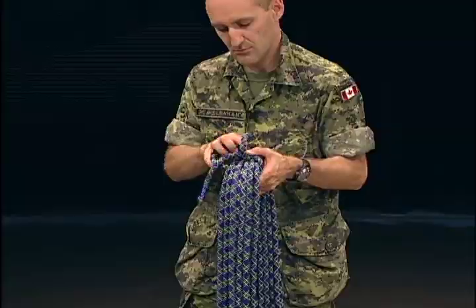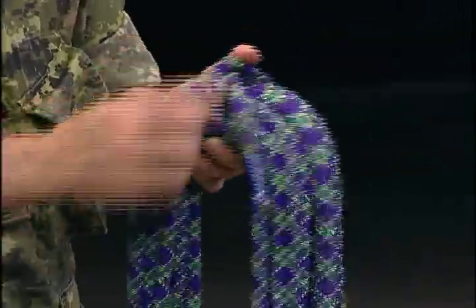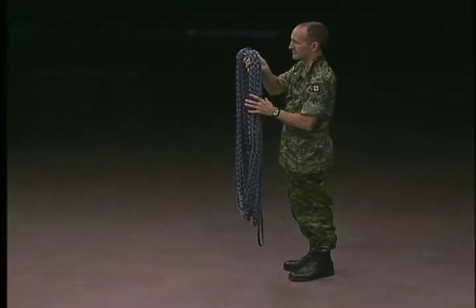Tuck what is left of the short working end through the bight, then pull the loose end of the bight to secure it and stabilize the wrapping turns around your coil.